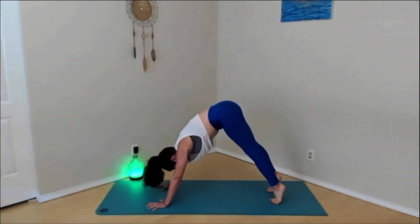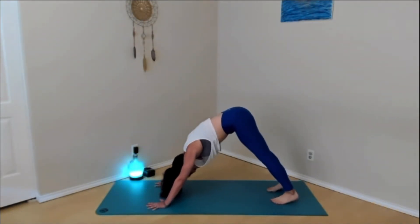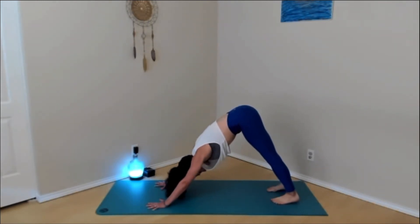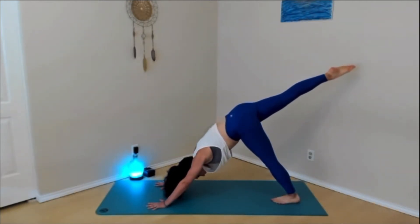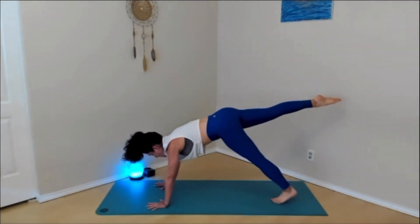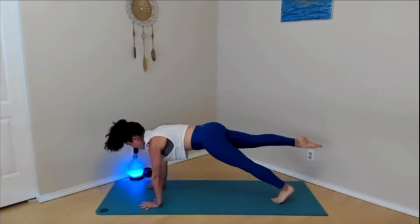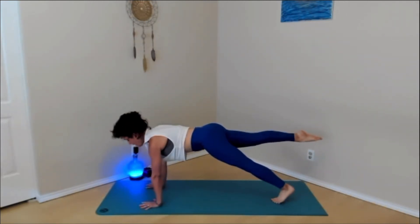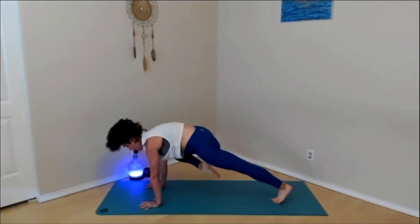Eventually make your way to a stagnant downward facing dog. Without any movement, really try to press the weight back towards the heels. As the heels drive down, it's okay if the heels don't touch the ground. Low belly pulls in. On your next inhale, lift the right foot up off the ground, toes point towards the back of the room. On your exhale, shift forward to plank pose. Keep that leg lifted. On your inhale, can you lift that back leg up any higher? Exhale, bring that right knee towards the right shoulder or upper arm.